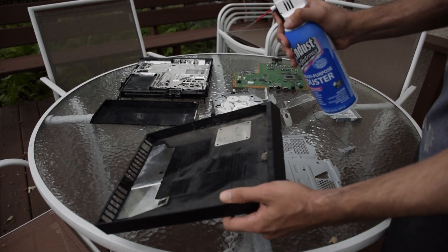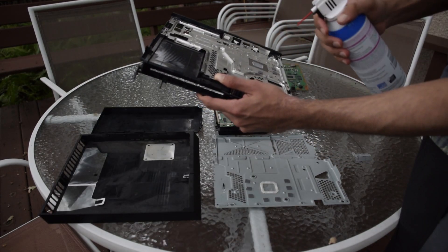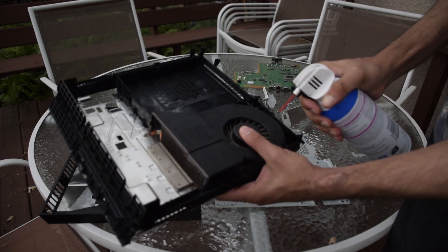Now grab that can of compressed air and clean out as much dust as you can from your PS4. Make sure to focus on the fan, heat sink, and lower half of its housing.